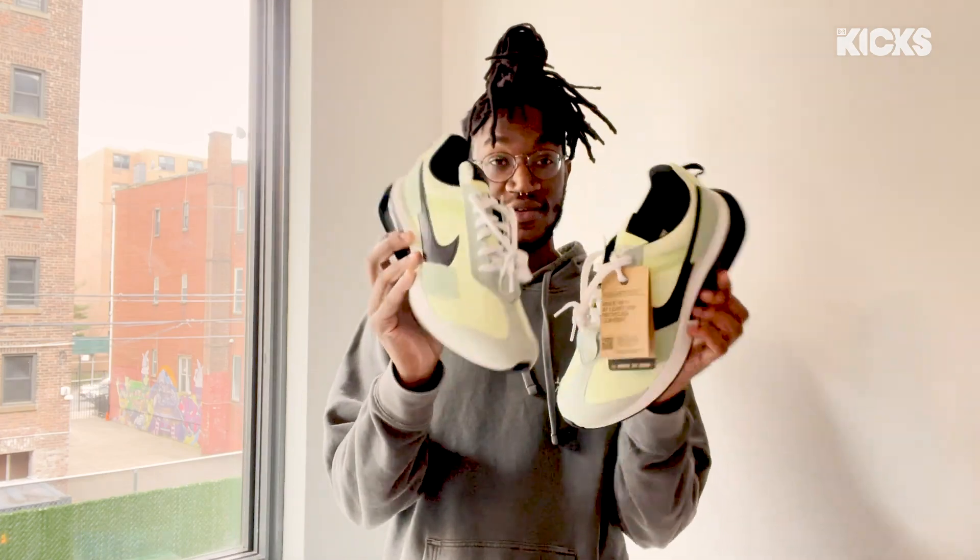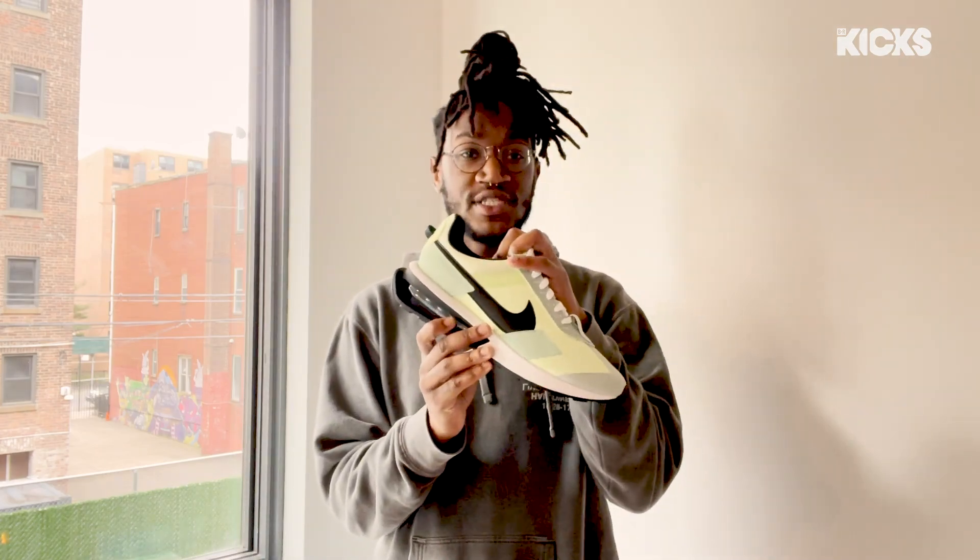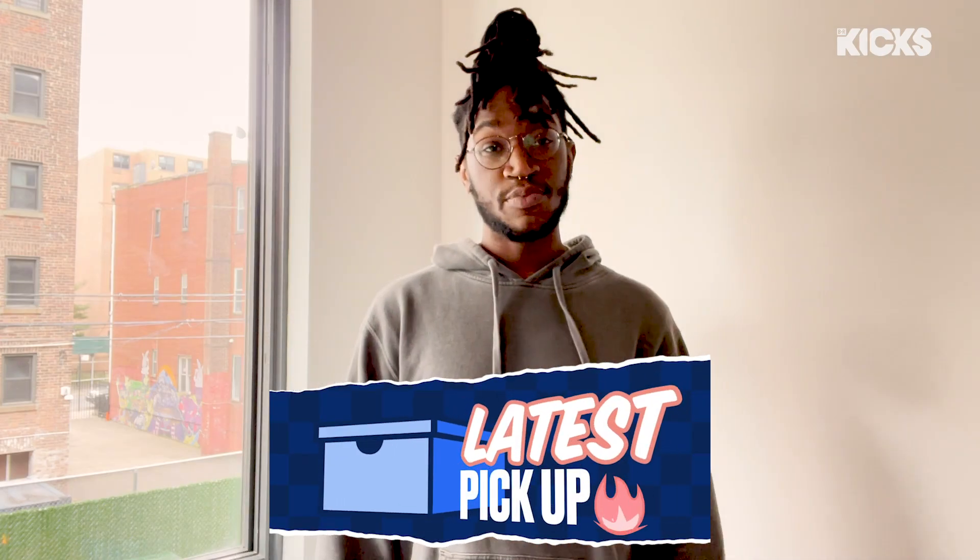Here we have the Nike Air Max Pre-Day, made of 100% recycled materials. What's up, Kicks Fam? It's your boy Meech, back here again, and today I have a new unboxing for you — the Nike Air Max Pre-Day. Let's get into it.